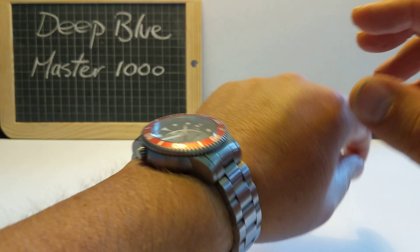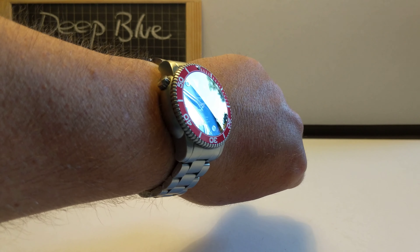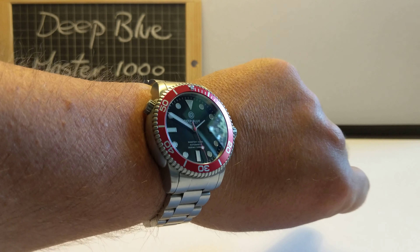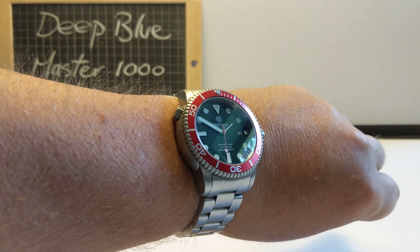Mine is a 7.5 inch wrist, and it sits really nicely on there, I think. It is thick, but it's a chunky watch and it just makes sense. It's absolutely lovely on the wrist. I really enjoy wearing this watch.